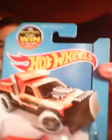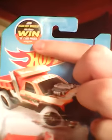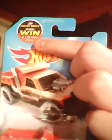On the outside of the package, the front has the Hot Wheels logo and a picture of the car. You can also go online and have a chance to win $2,500 in prizes.